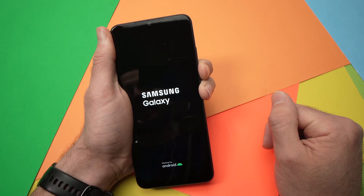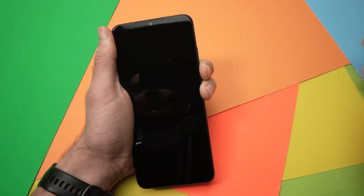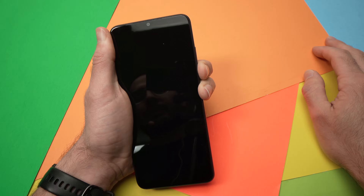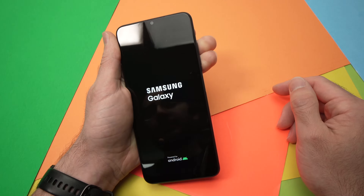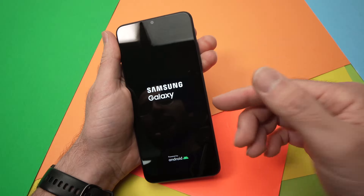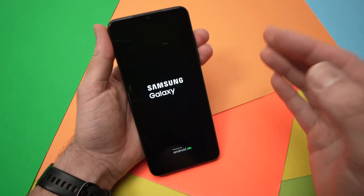Now it has been about 25 seconds. It doesn't have to be exactly 50. Okay, 50 seconds has passed. You can release these buttons and the phone will restart, and hopefully the boot loop will stop.